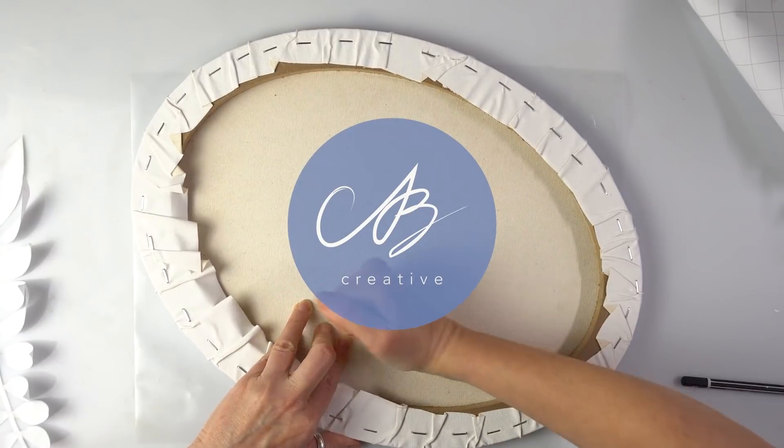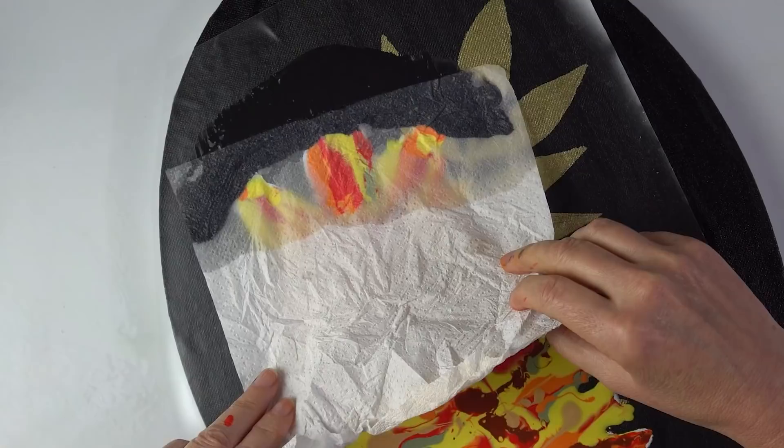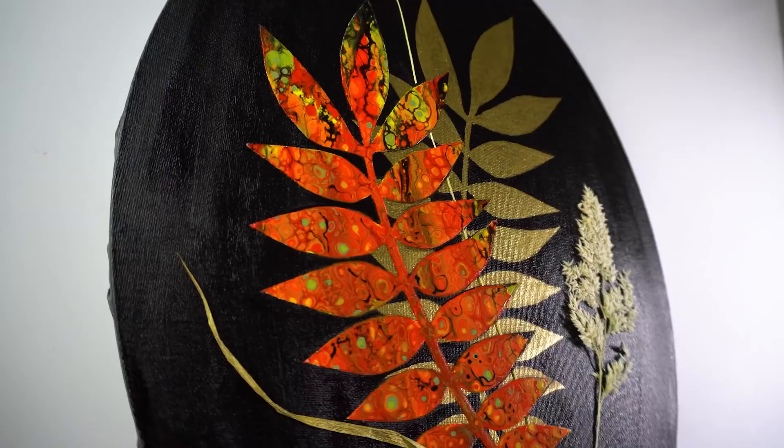Hello everyone, this is AB Creative. Today we are going to paint a beautiful autumnal piece with some refined techniques to make it as easy as possible and some real plans to take it to the next level. Let's get right into it.